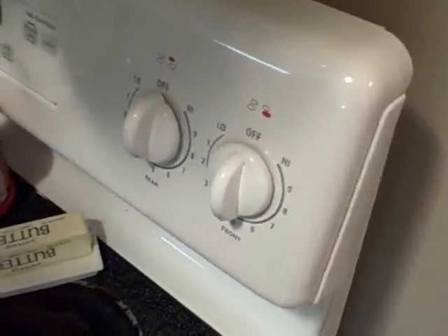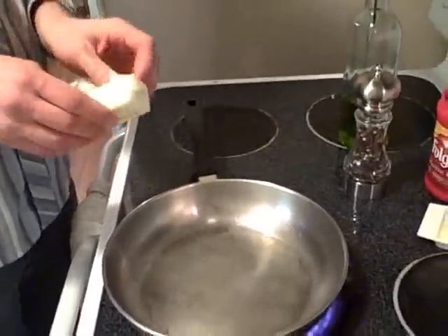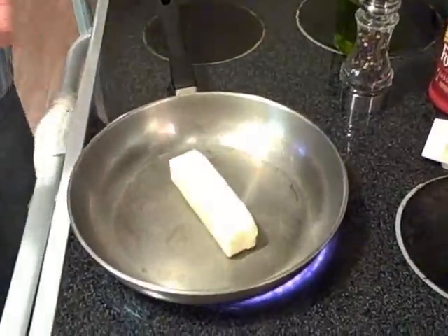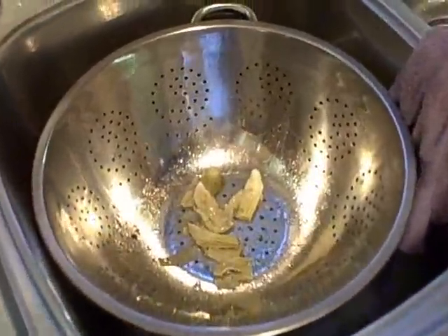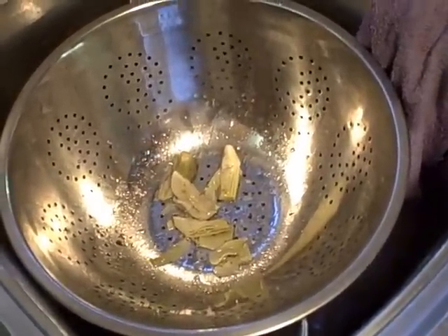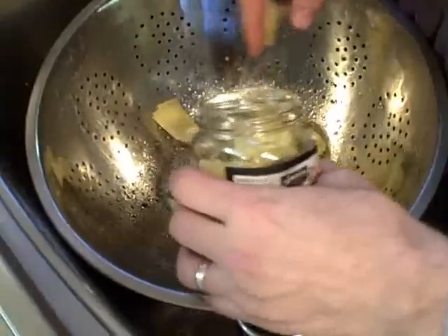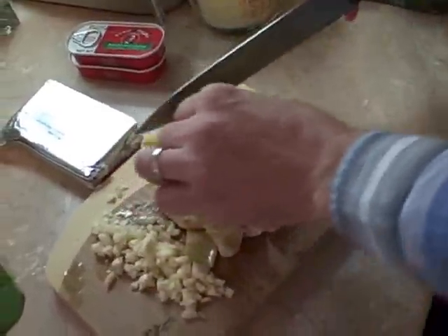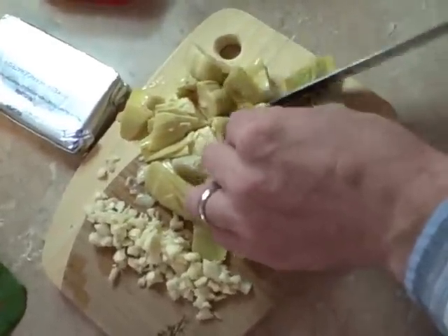Now I'm going to turn the stove on to medium heat and go ahead and throw in my half cup of butter. Let it melt. Now I'm going to go ahead and strain my artichoke — I've got about 4 ounces there — and chop them up a little bit more than they arrived from the store.